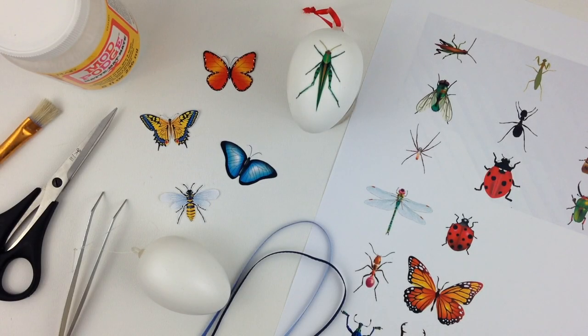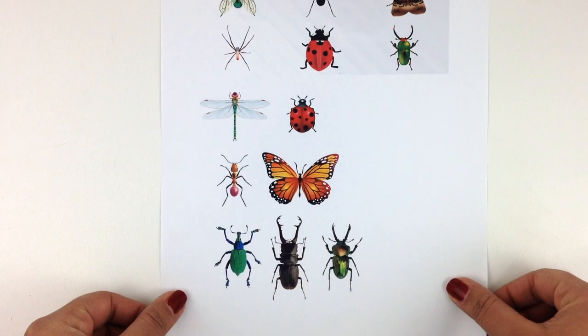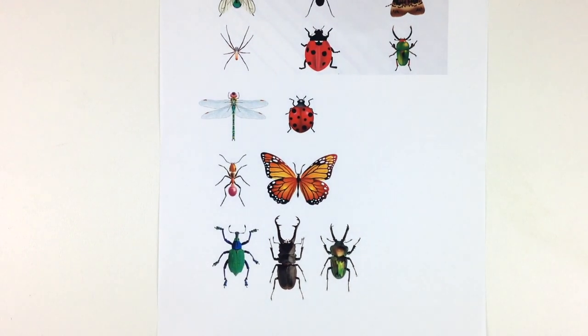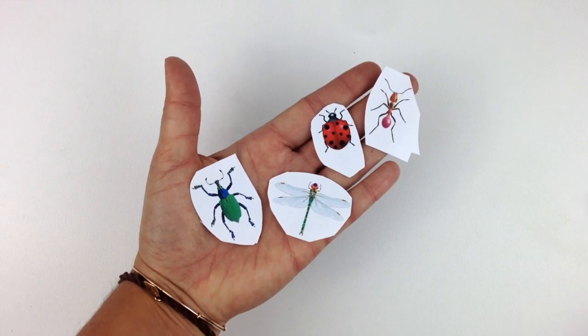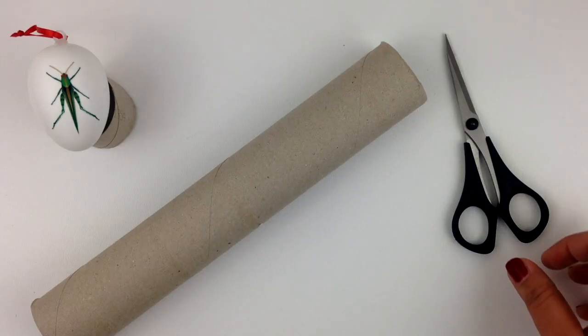This is all you need for this fun craft. If you want to know how to get ribbon for free, go to the info section to learn more. Start cutting out your insects of choice. The closer to the line you cut, the better the outcome will be.